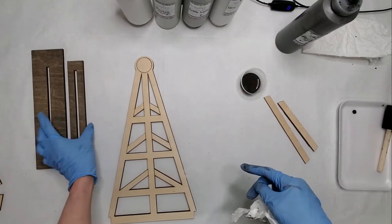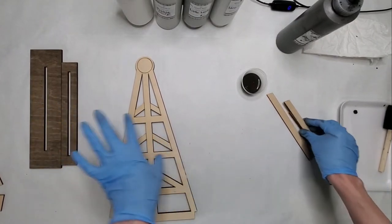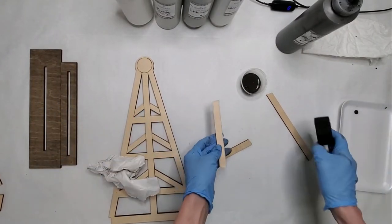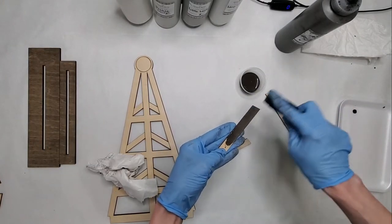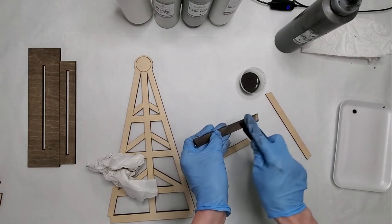That makes it look a little bit more natural. Now I'm going to do these three pieces. These ones have adhesive on the side, so you only have to stain one side of these as well.